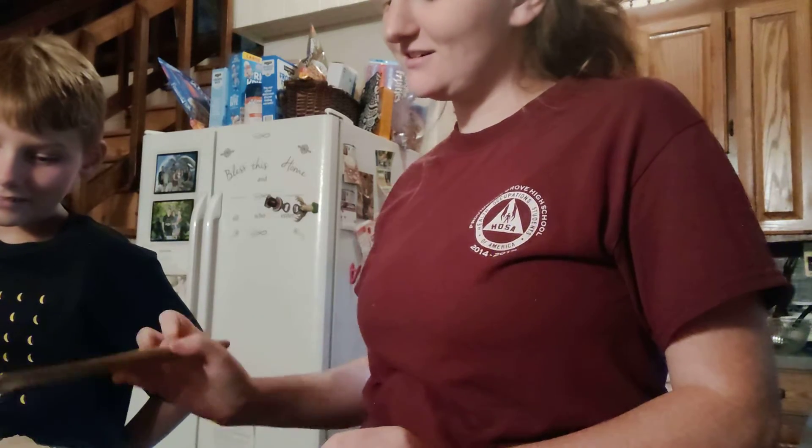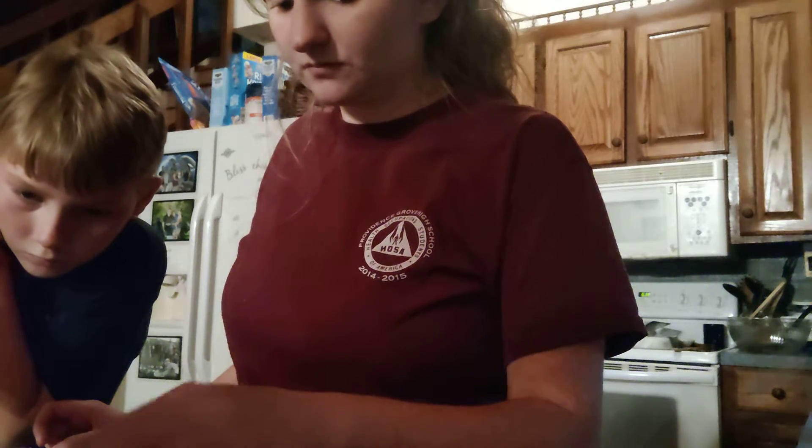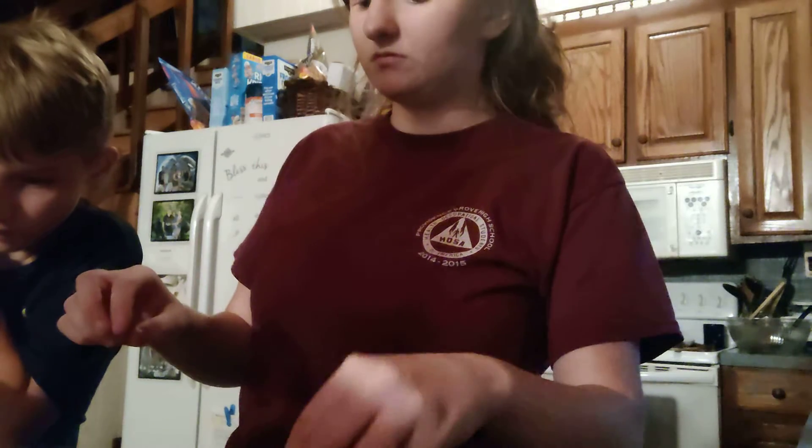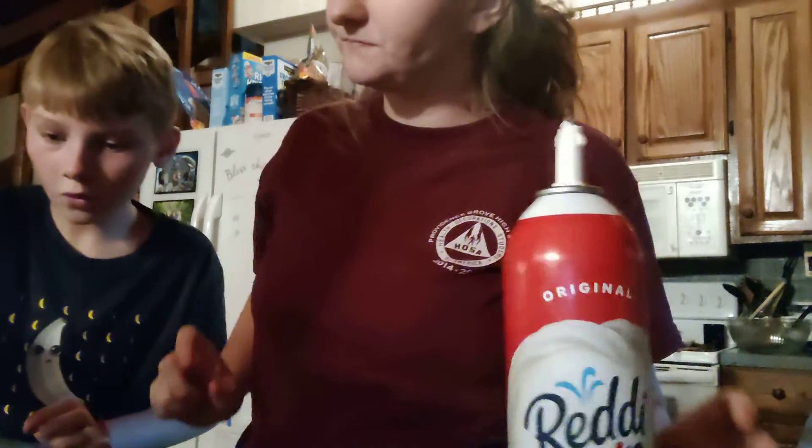We're probably going to have to wait for this to cool off a little more — I thought it was cold enough. It's not. They're not going to stick to it. I'll put a smaller one there. Alright, I'm going to do a line for the white flag line. There you go. Oh, this looks delicious.